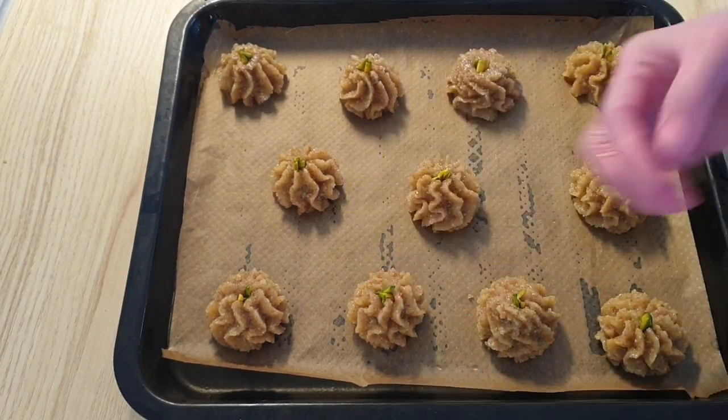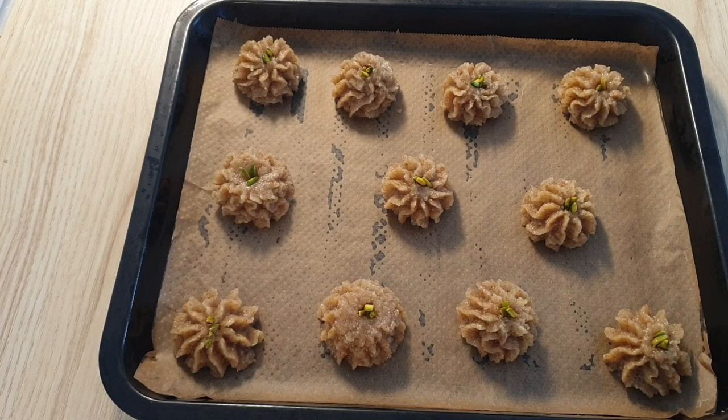بعد از این‌که خلال پسته گذاشتم روشون، میبرم میذارم طبقه وسط فر که ۱۰ دقیقه قبل به درجه ۱۸۰ سانتیگراد گرمش کردم. مدت پخت این شیرینی ۱۰ دقیقه هست.